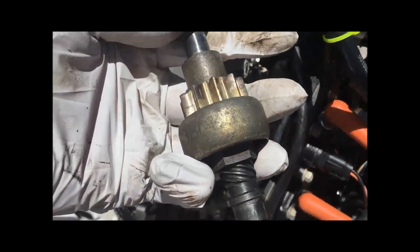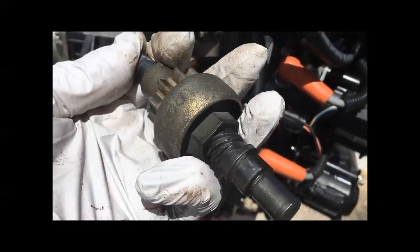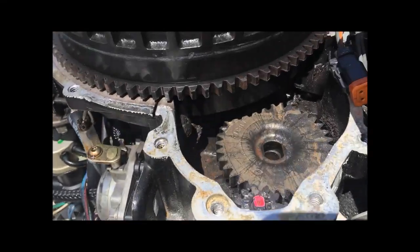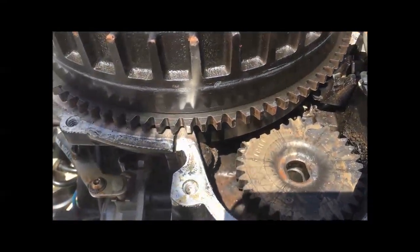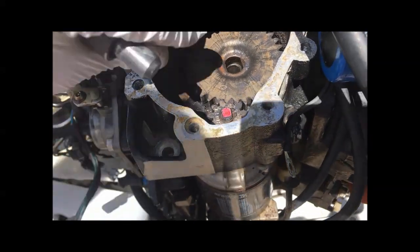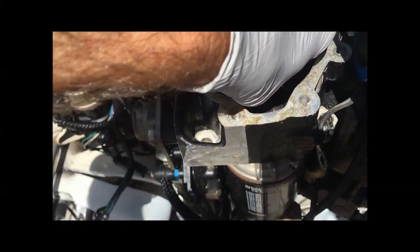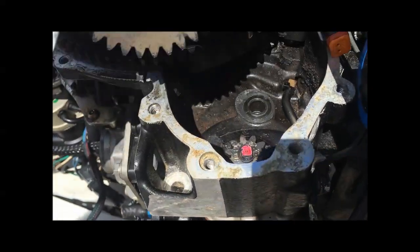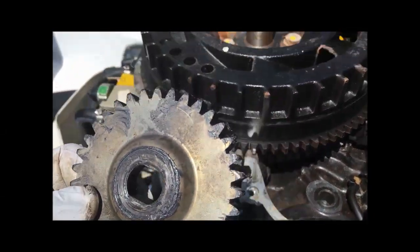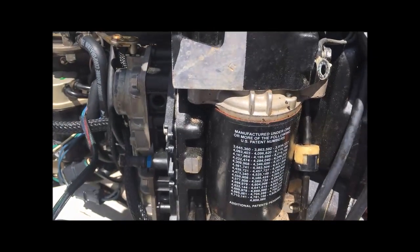The starter Bendix just lifts right out, and it actually looks like it does need some lubrication. So I'm going to put some grease on that. Everything else looks okay — maybe grease those gears in there and then put it back together and see if that helps. It doesn't look like I need to remove the starter.